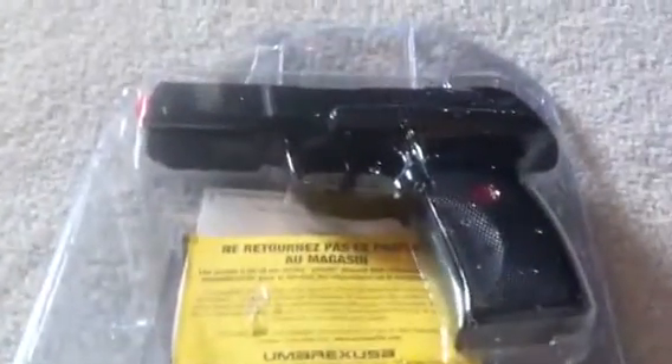Hi guys, today I'm going to be doing a review on the Ruger P345. So when you get the gun, it's going to look something like this, except there's going to be a few paper covers and stuff. I just hate the way they pack airsoft guns like this sometimes.